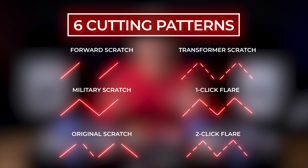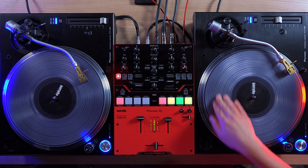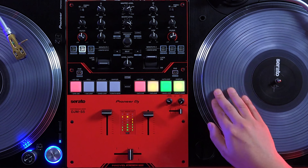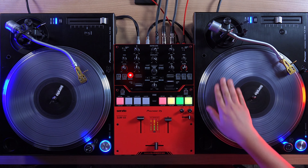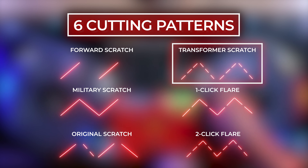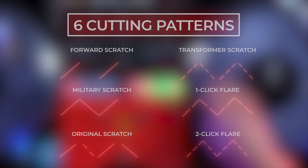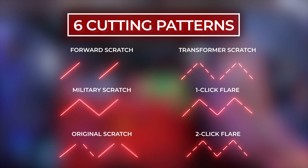These are the six Scratch Cutter patterns, from left to right: Forward Scratch, Military Scratch, Original Scratch, Transformer Scratch, One Click Flare, and Two Click Flare.